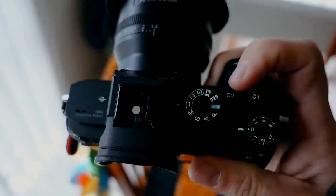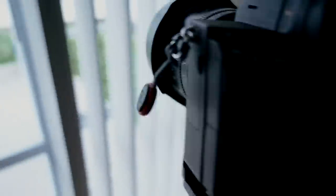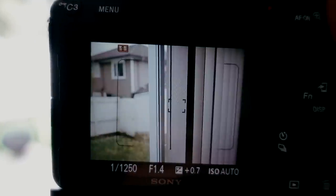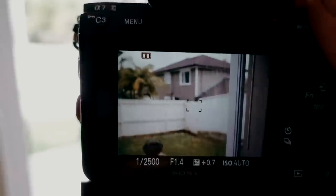It's all in one combo — two lenses, two cameras, and I never have to change a lens. I've programmed the C2 button to crop mode. Right now I'm in 24mm, I press the button, and bam — I've got a 35mm, just like that.